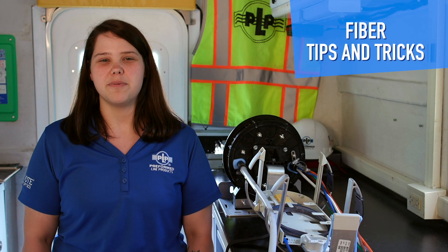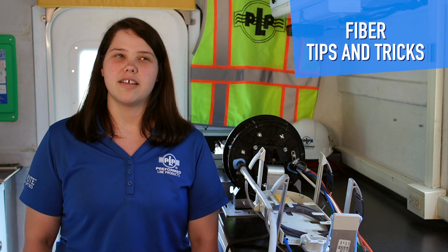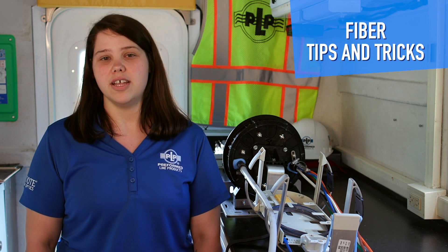Welcome to another installment of PLP's Fiber Tips and Tricks. Today we will be showing you the unitube cable breakout kit and an HD closure.